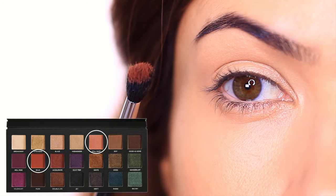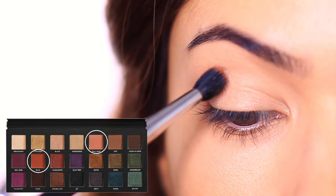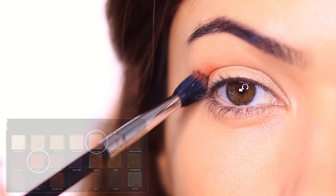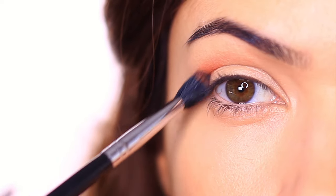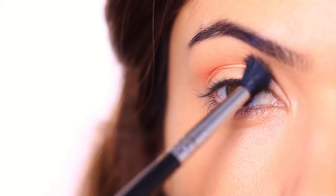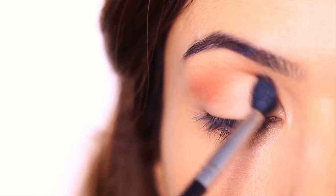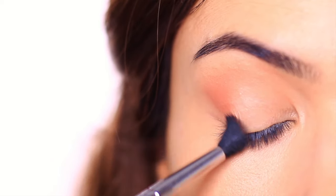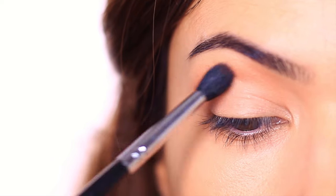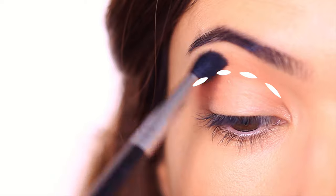Step number two: take any matte, vibrant eyeshadow on a fluffy brush. You want to apply this on the outer edge of the eye, up into the crease, and then down to the inner corner of the eye — kind of like a rainbow shape. This shadow needs to be matte and you only want to apply a sheer layer, so you can go for something a little more vibrant but just apply a sheer wash. This is also going to be our highest eyeshadow, so we're going to be working below this as we move on.